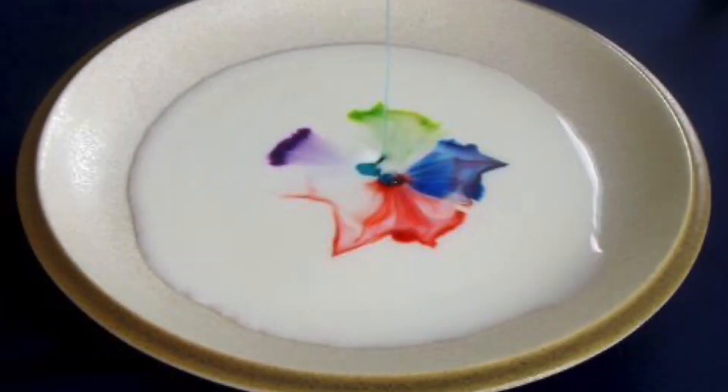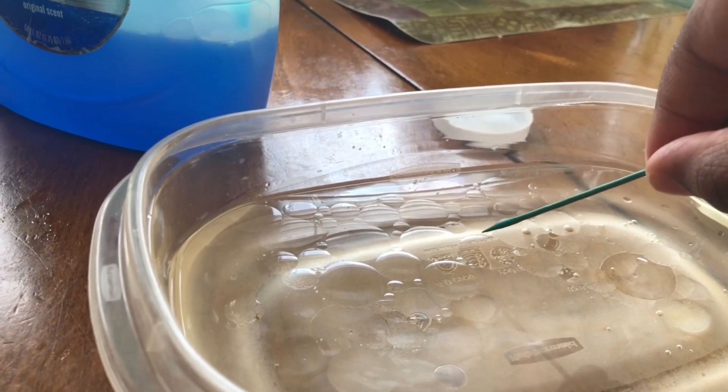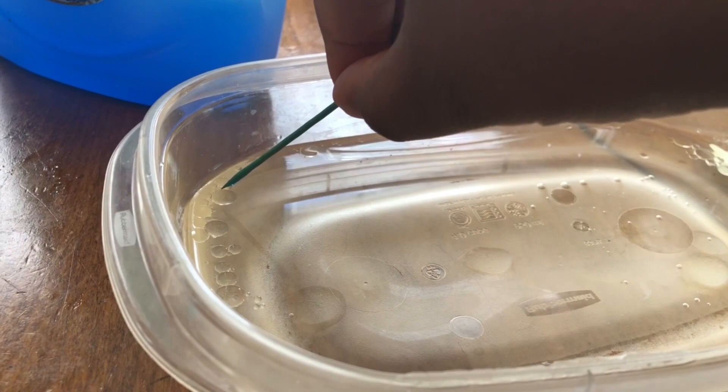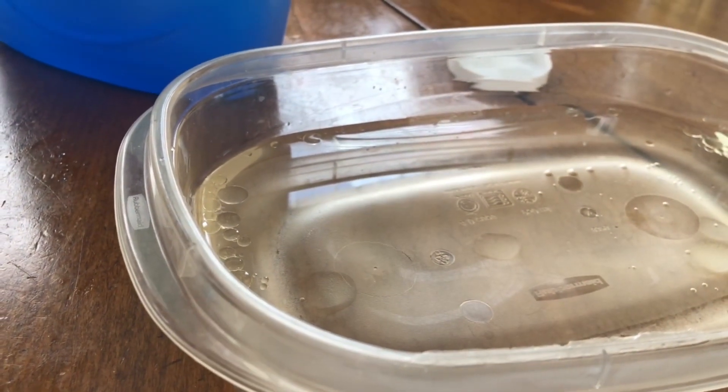The reaction between the soap molecules and the milk removes the surface tension of the liquid and pushes the food coloring everywhere, creating a beautiful work of art. A similar reaction is seen here as I dip soap using a toothpick into a mixture of oil and water. As the surface tension of the water breaks, water molecules move freely, pushing the oils to the farthest edges of the bowl.